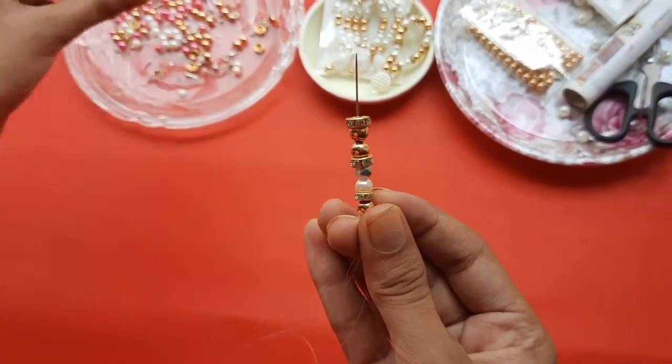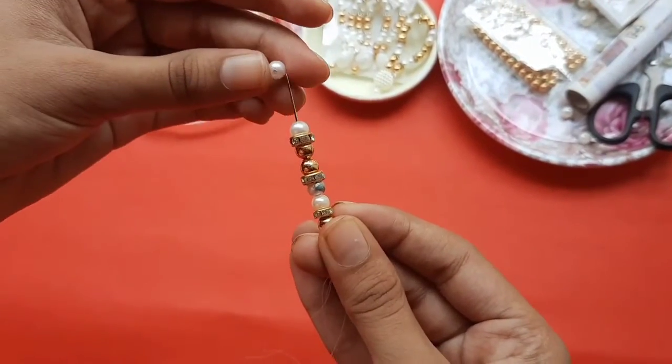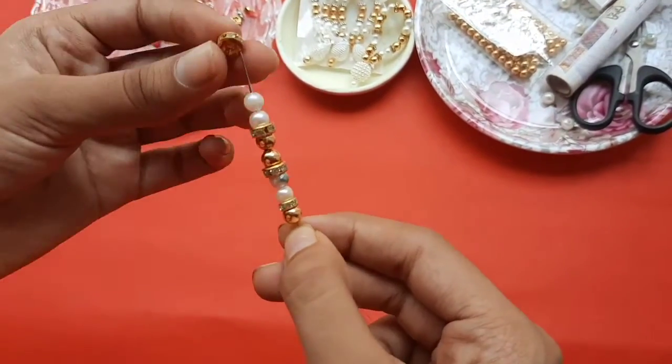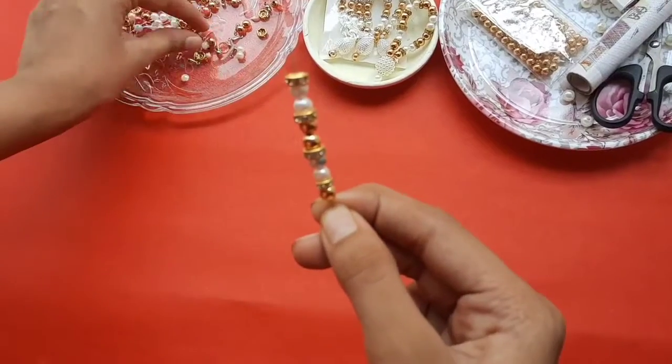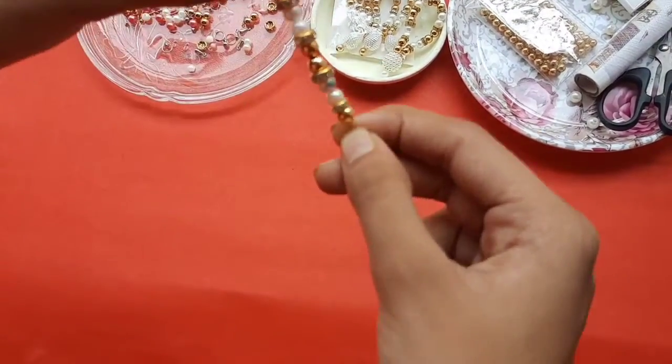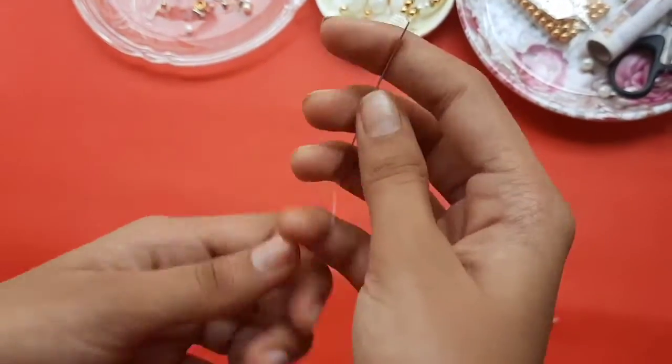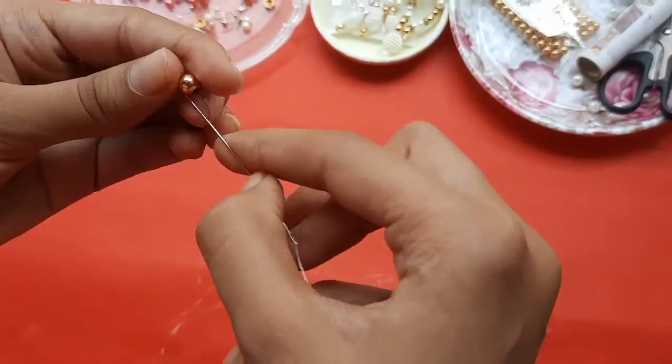After this ring, you can also add something different, or you can continue with the ring again. After adding a ring again, I am adding a white bead. Again, ring again. Again, golden bead. Now I am adding a ring again, because this is our first part.